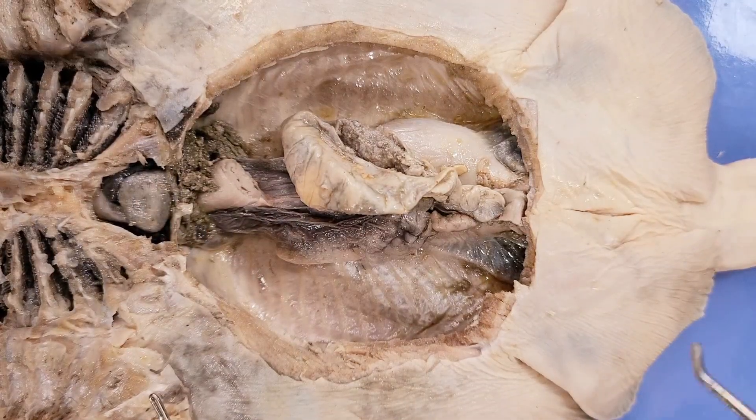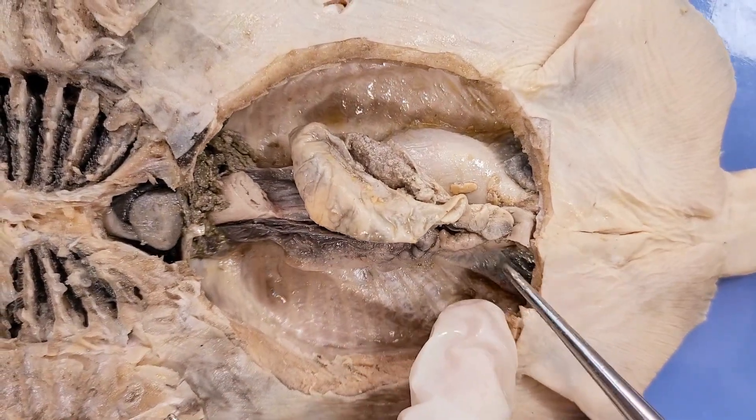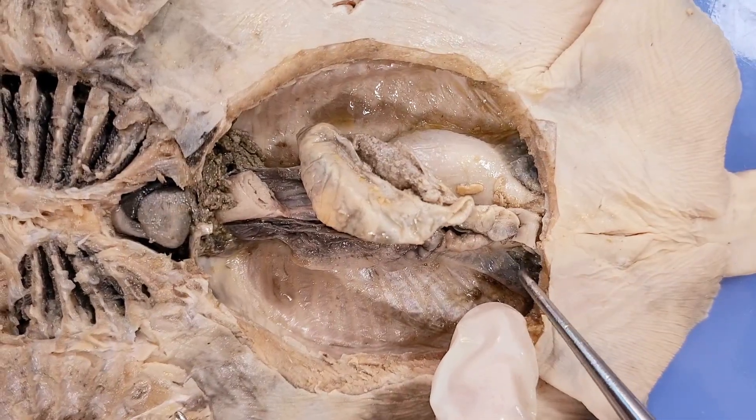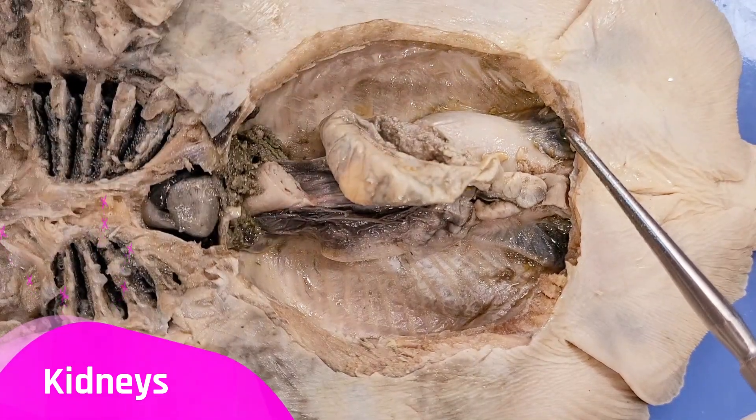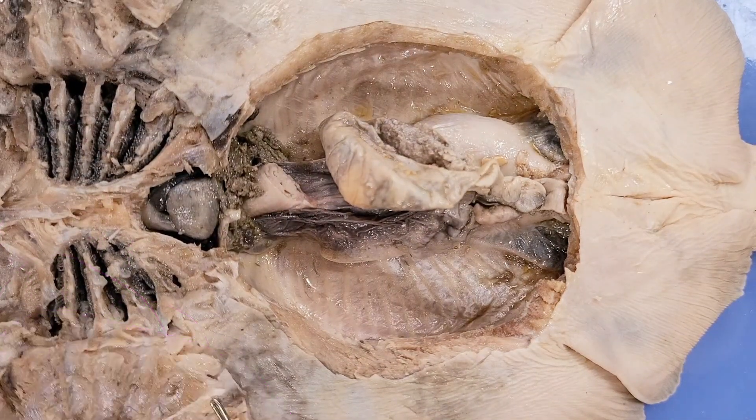Now let's look at these flat, triangular structures near the base of the tail. Here's one, and here's another. These are the kidneys, and they function in filtering blood to create urine.